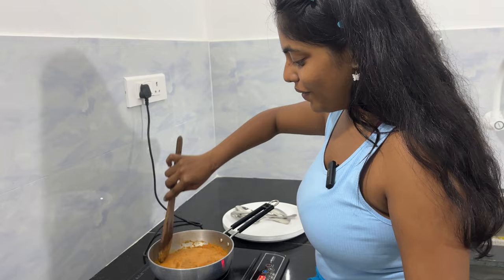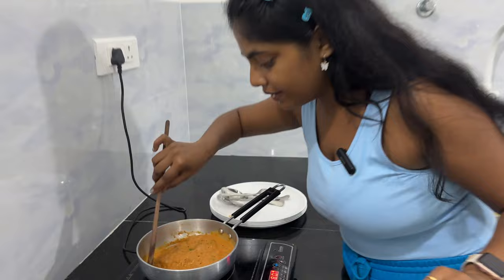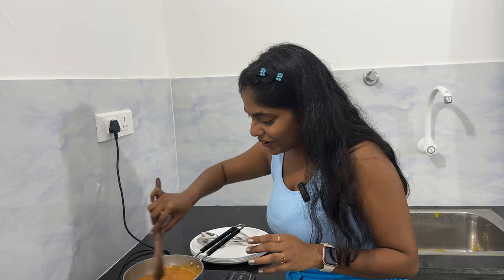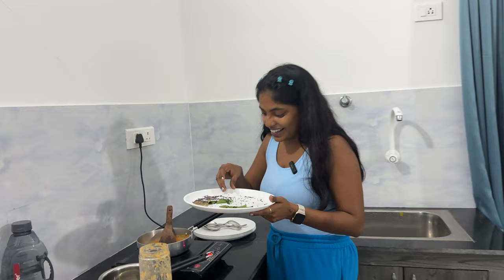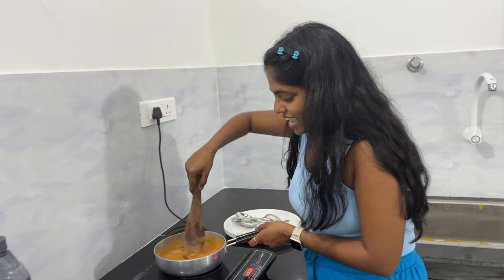And voilà, we have a chutney! This chutney will condense into it. We haven't put most of the salt — I'll just try it. Oh my God, it is so, so good! Put a little bit of salt only. It's almost like allam chutney. Yeah, it is a very good tip from my partner. And our chutney is done.